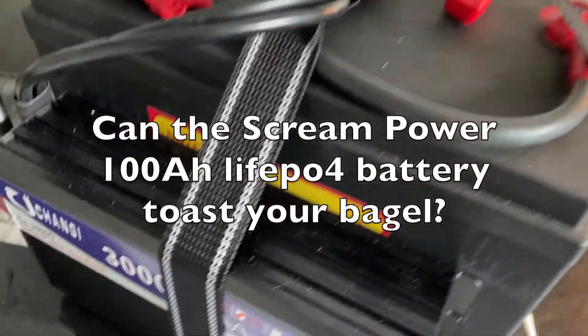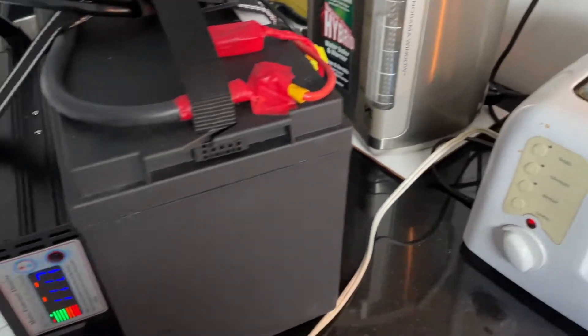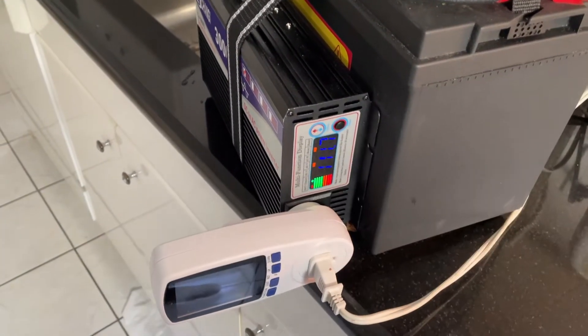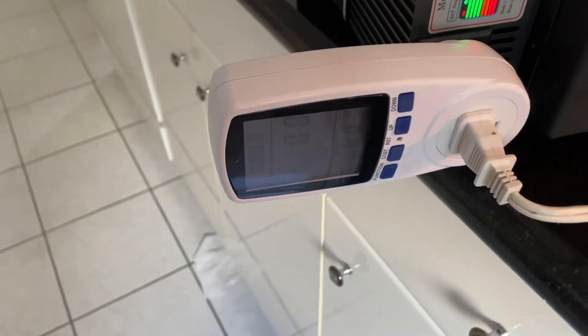The question is whether this setup will work with a toaster — there's a bagel in there. Haven't done this before. This is a 1500-watt continuous sine wave inverter, so let's try.